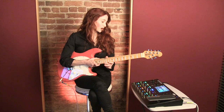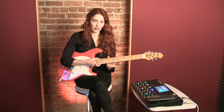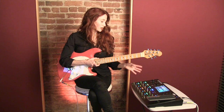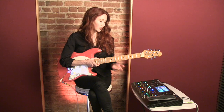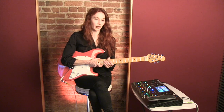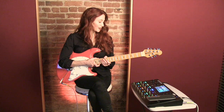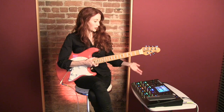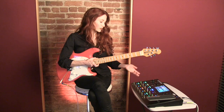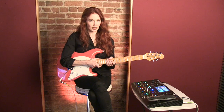The Headrush Pedalboard offers a staggering number of sound possibilities. The combinations are virtually limitless — you would run out of attention or lifespan before you would exhaust them. So you can not only dial in things you would expect, like delay times and feedback level and stuff like that,